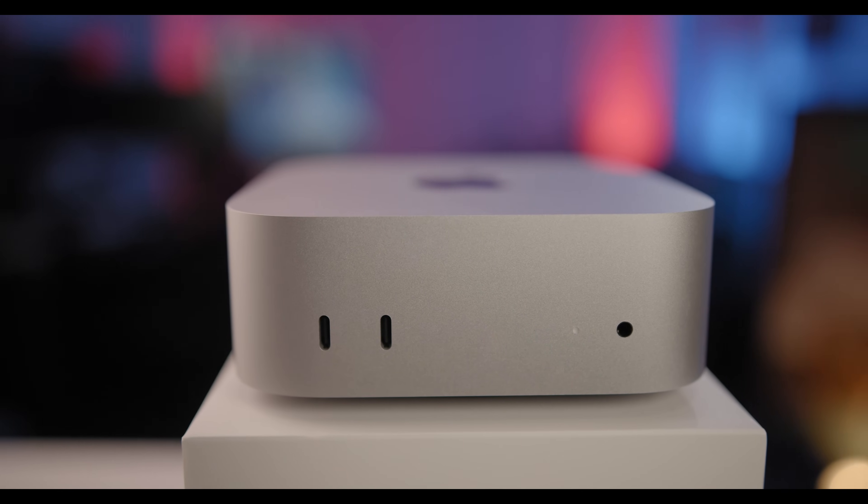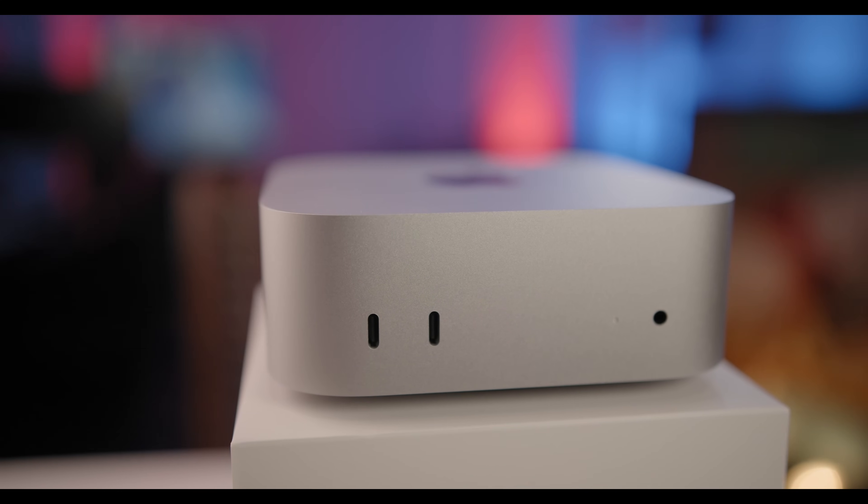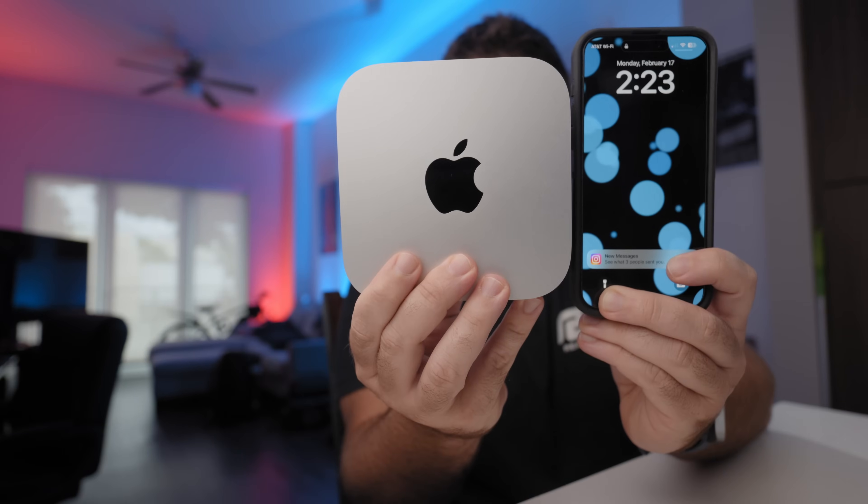The M4 Mac Mini is an insanely small machine — just 5 inches by 5 inches and 2 inches tall. It's smaller than almost everything you can imagine: smaller than my Blackmagic full-frame camera we're filming with right now, a roll of duct tape, and even barely bigger than the Apple TV.